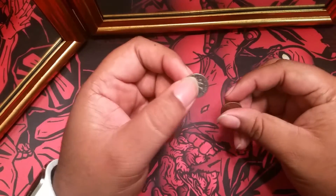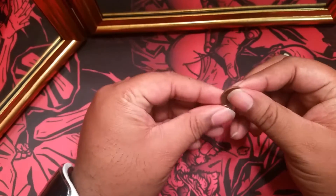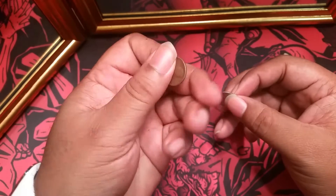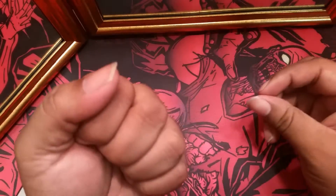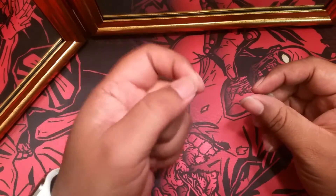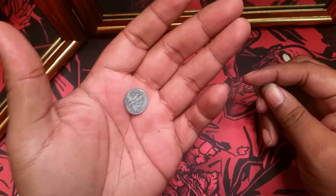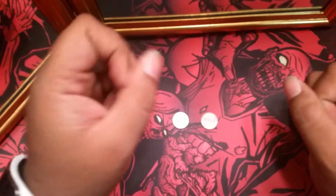Let me repeat that because your mind probably just completely shut off. You have them hold a penny and you take a picture of it. Then you have them put the penny in their hand. When they open it, it has now become a dime. And when they look at the picture on their cell phone, it has now become a dime as well. Sounds too good to be true, doesn't it?